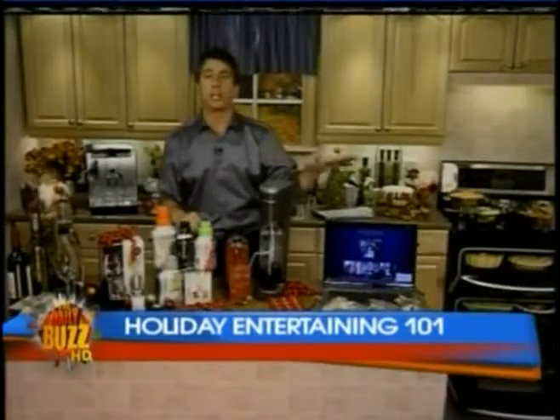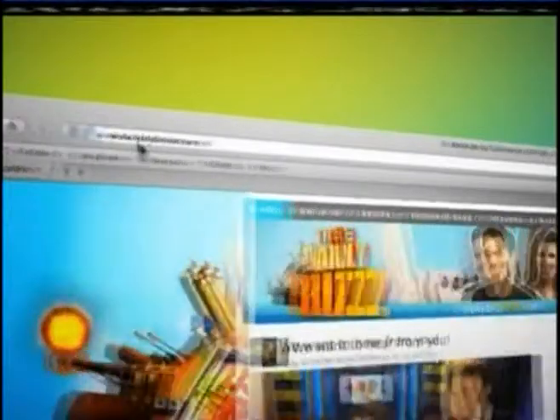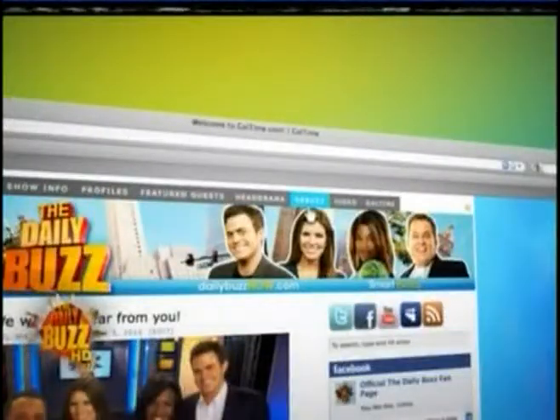That sounds very cool, Mark. We're running out of time — you have made me really hungry. Thank you for all those great tips. If you want some more tips, head on over to our website, DailyBuzzNow.com, and click on the ReBuzz tab. We'll see you next time.